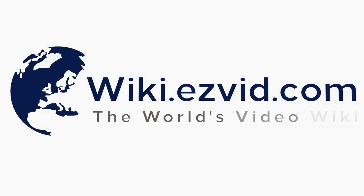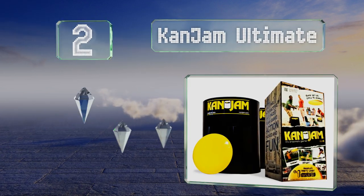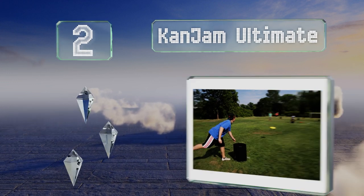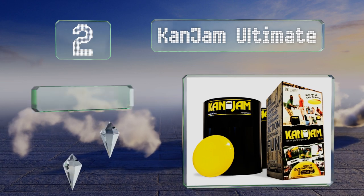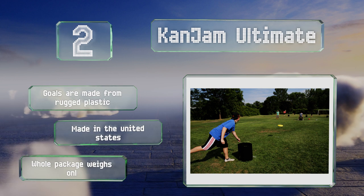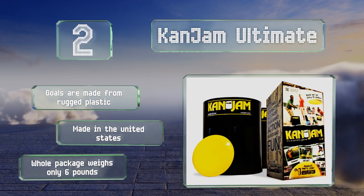At number two, if you've recently been to the beach or a park in a densely populated area, there's a great chance you've already seen the super popular Can Jam Ultimate in action. For those who haven't, this exciting frisbee game is easy to learn and a blast to play. The goals are made from rugged plastic, it's made in the United States, and the whole package weighs only six pounds.